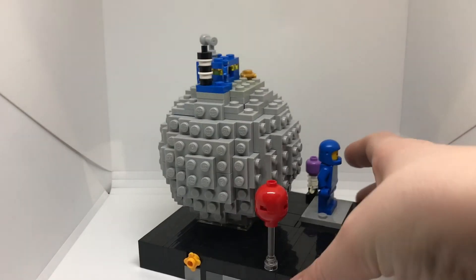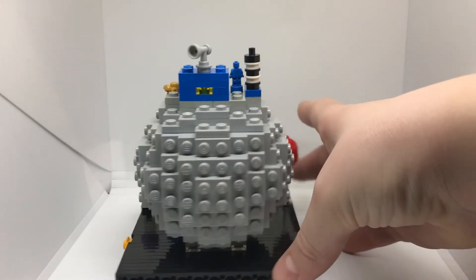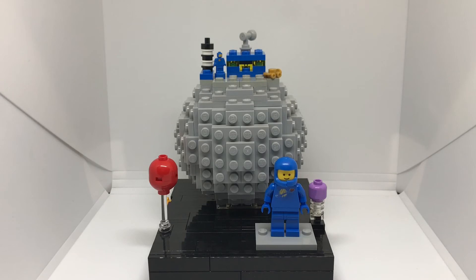And here's a full look around the MOC. And that's it for this video. I hope you've enjoyed, and see you later.